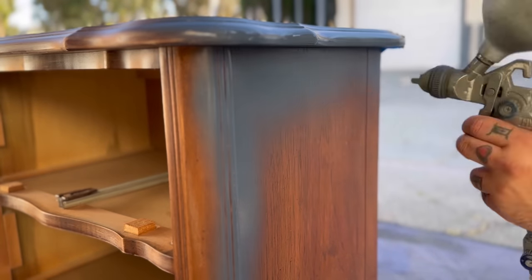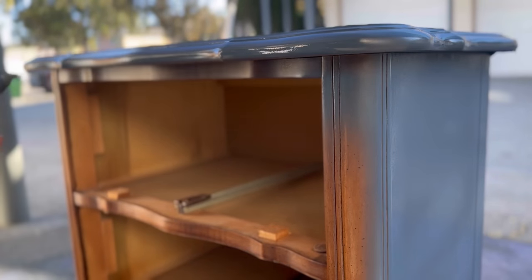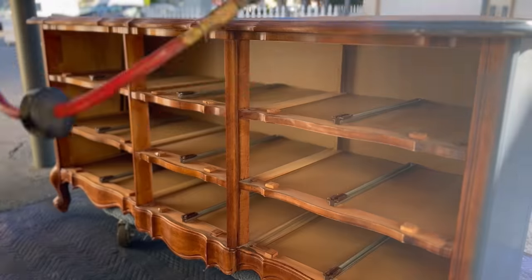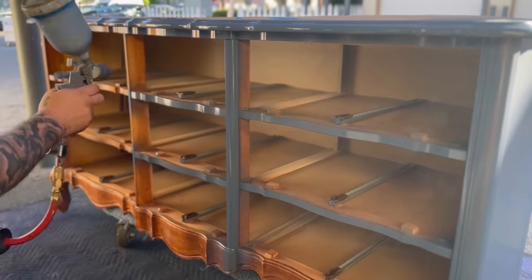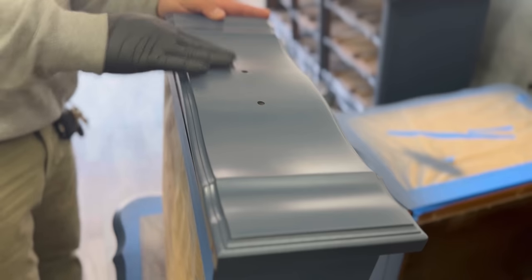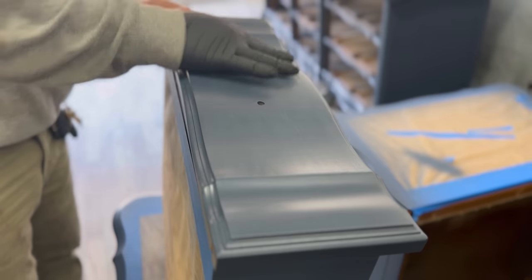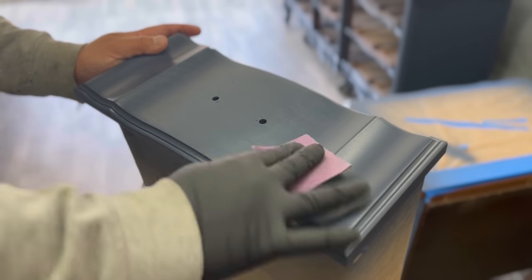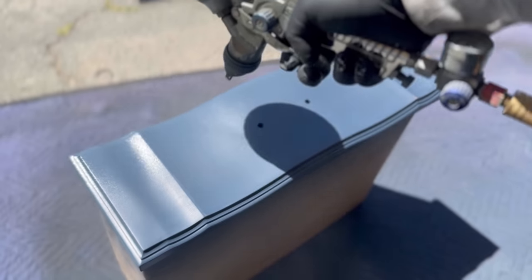I typically don't show the process for the nightstands in sets like these because it's all the same, but I decided to get a couple of shots in here. It's the same process — three coats, scuff sanding in between with 400 grit so you don't leave scratch marks. A lot of people ask why I don't tape off the inside to prevent overspray, and the simple answer is time and budget. With the HVLP spray gun the overspray inside the dresser isn't as heavy as you'd think.